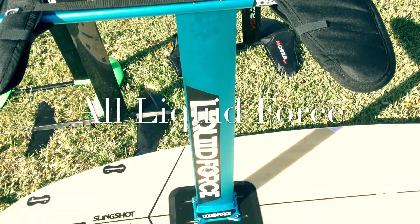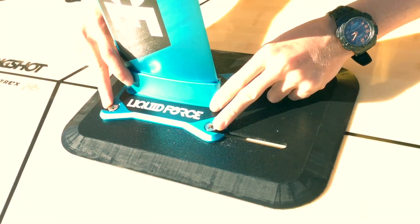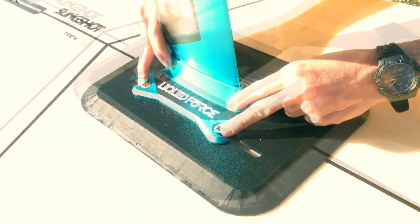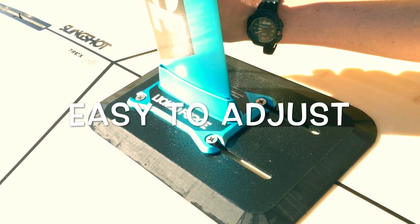Because the track is universal, it gives you a lot of options on what foils you can use with your new hydrofoil mount. It's also easily adjusted forward and aft, giving you maximum versatility. All you have to do is tighten the bolts and your foil is exactly where you want it to be.